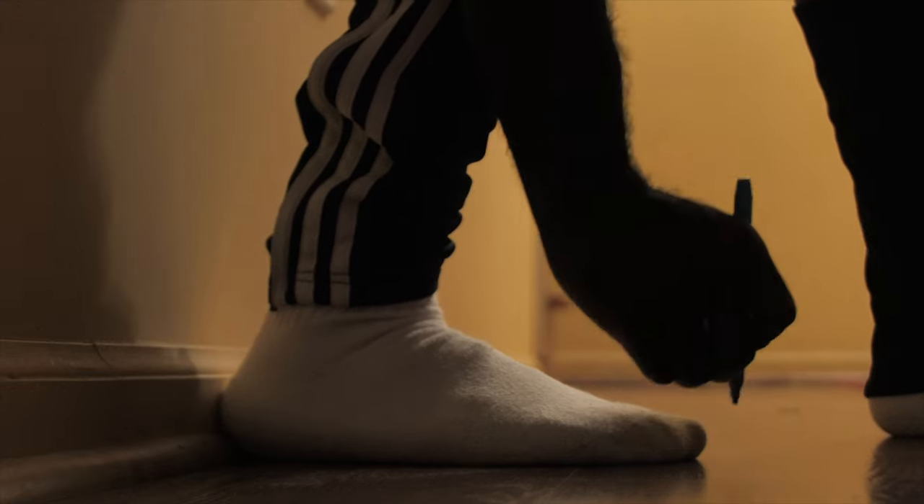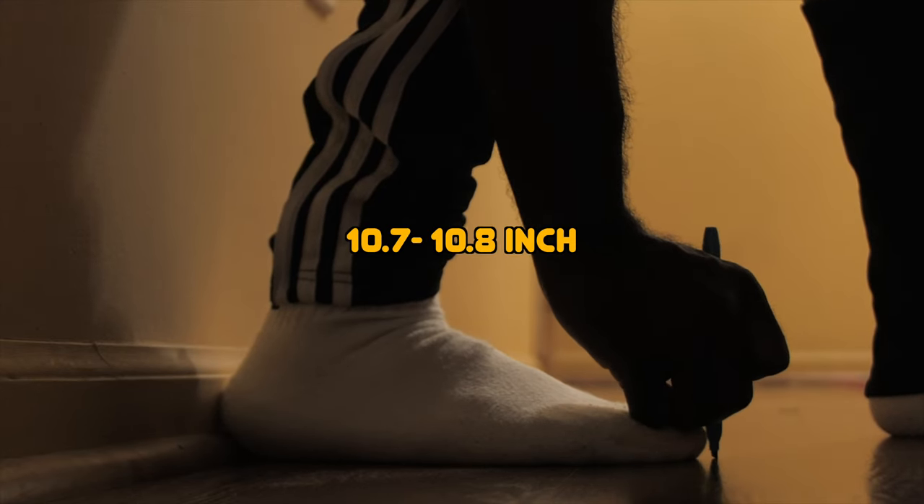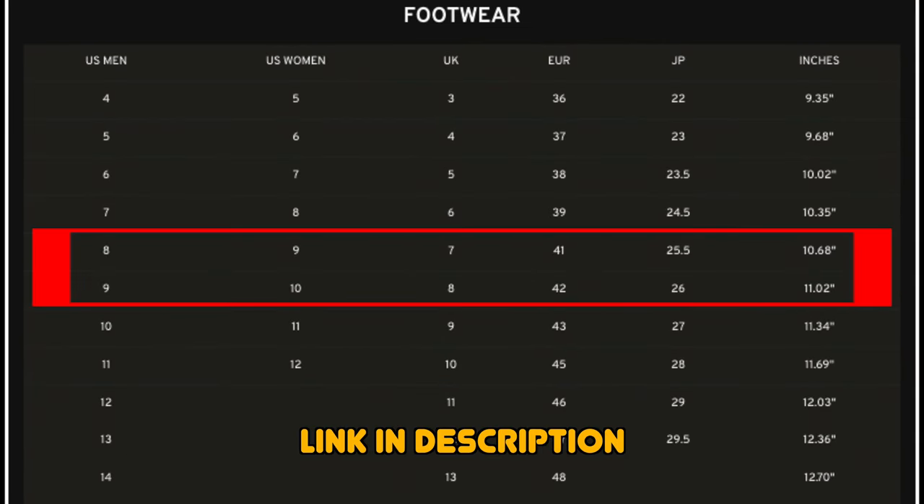I'll be comparing my actual size to each and every Doc Martens boot that I do have. Some of them did vary in size, but my foot hasn't grown or anything. The first thing I did was measure out my foot. My foot is about 10.7 to 10.8 inches, which lands on the Doc Martens chart they give online — a little bit above a size eight but not as big as a size nine. I mostly go for a size nine simply because I can't fit a size eight.